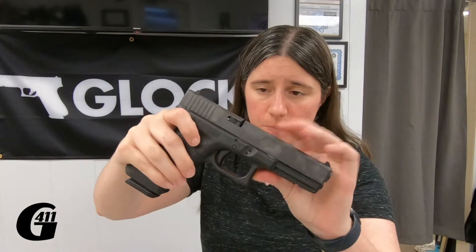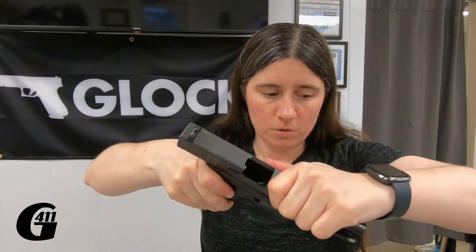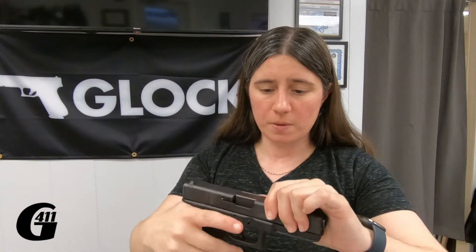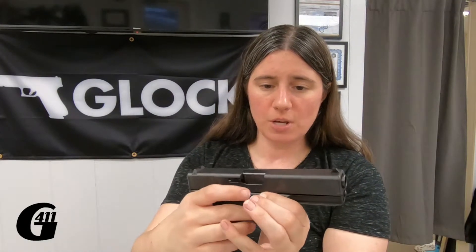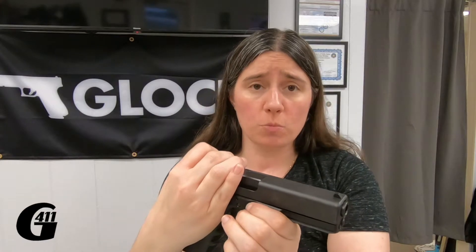Same deal — magazine is empty, chamber is empty, nothing in there. On this one though, I just can't. It's a stronger spring and it's harder to pull down.